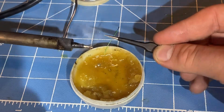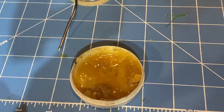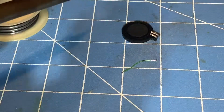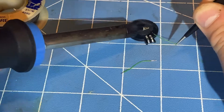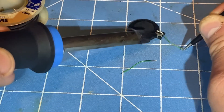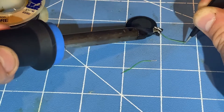Now I'm going to get ready to put both of these speaker wires onto the speaker, which is the Game Boy Advance SP and Nintendo DS speaker. Now I'm going to solder both of these wires onto the speaker's pads — specifically the Nintendo DS original and Game Boy Advance SP's speaker.